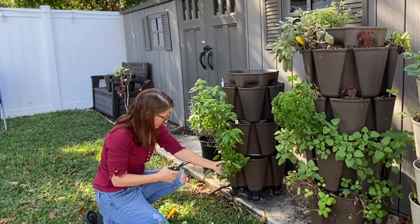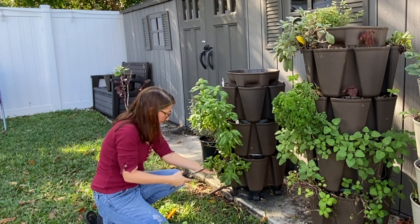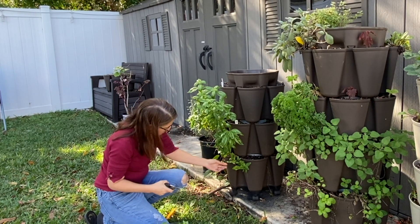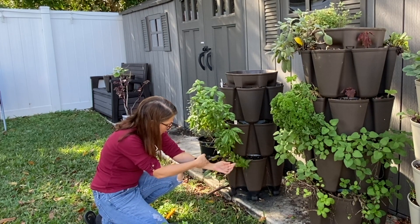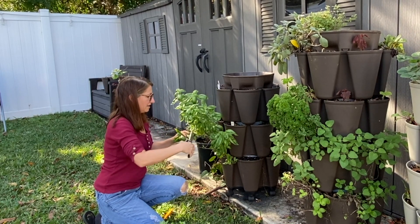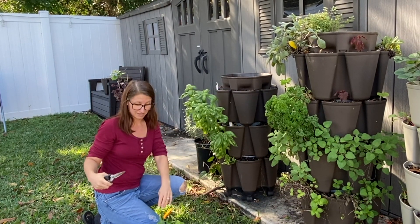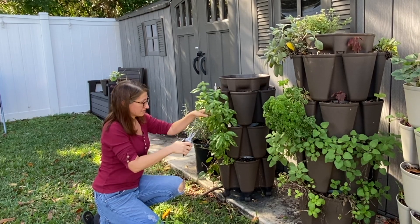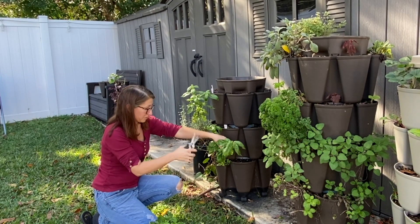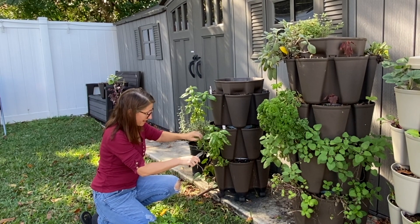My sister put in a request for more basil — Genevieve basil, which I believe is actually lemon basil that one of the friends of the channel sent me. It grows amazingly and is really hardy; it doesn't bolt super fast, which is nice. I'm going to take off all of this basil — I know that seems extreme, but it doesn't have long to live with a frost coming soon. I'm going to process it in different ways — dehydrate some for my sister and freeze dry some.